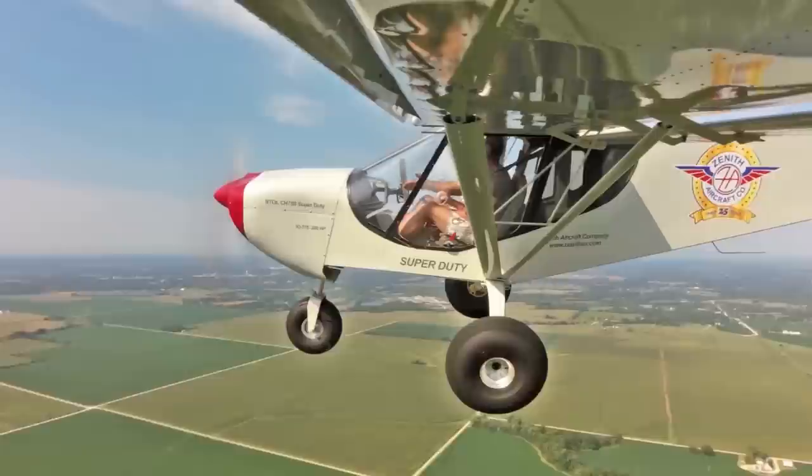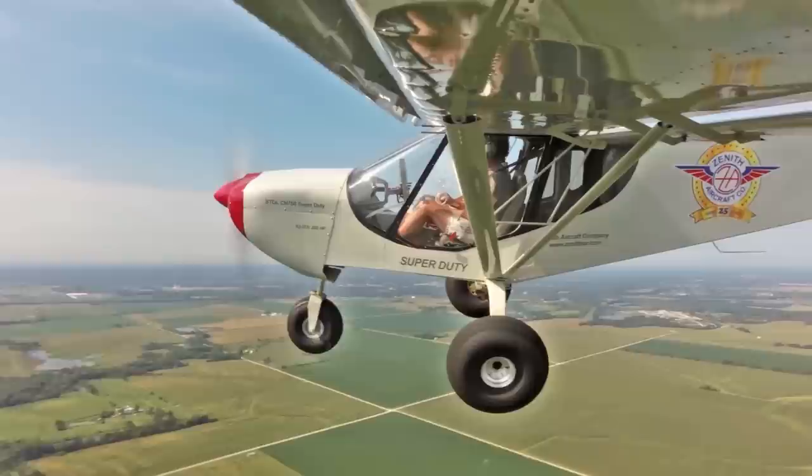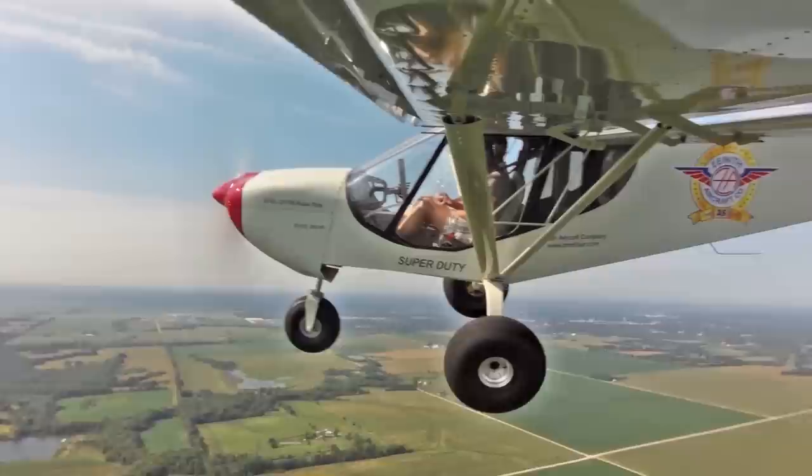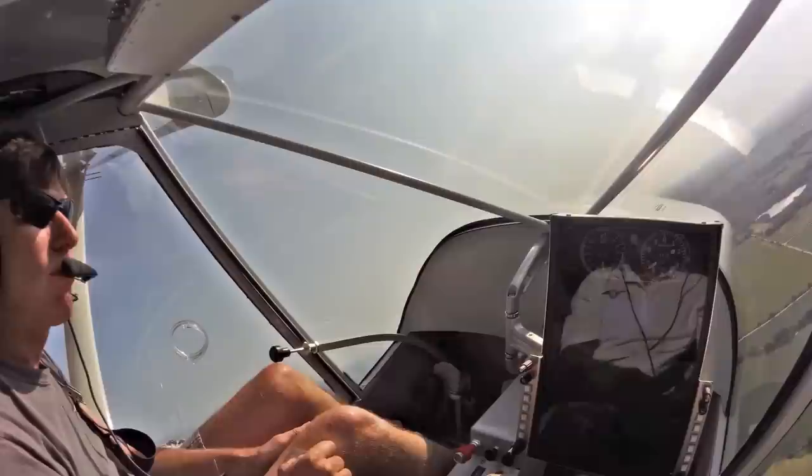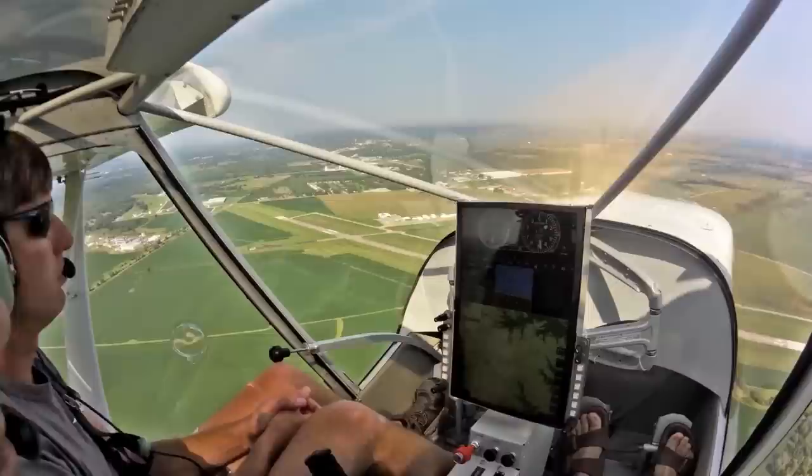This is a prototype first try at this kind of configuration that's been real popular. It really makes sense at this point, now that we're putting more and more information on glass panel displays and less and less on a traditional panel — it just makes sense to get rid of the actual panel. You can see we've got a center console in here, which allows us to put a few extra switches and so forth, and we have a top mount as well.